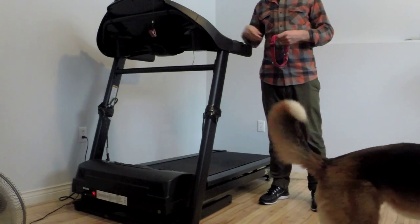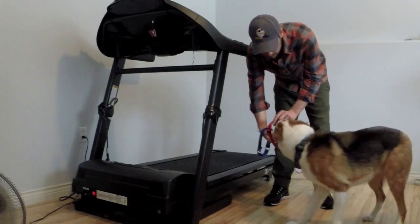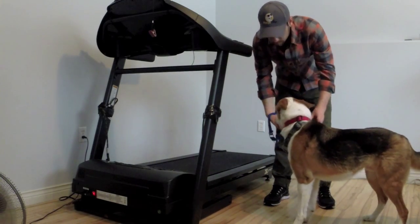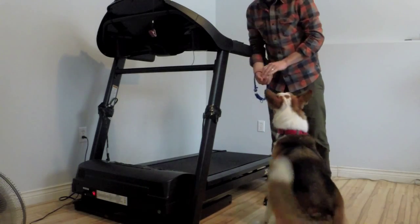Hey everyone, Ted here from Mango Dogs. I'm really excited to present this video. We've got a dog named Walnut here and he's never been on a treadmill — this is his absolute first time on a treadmill.